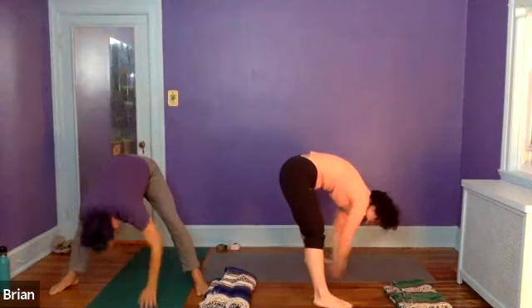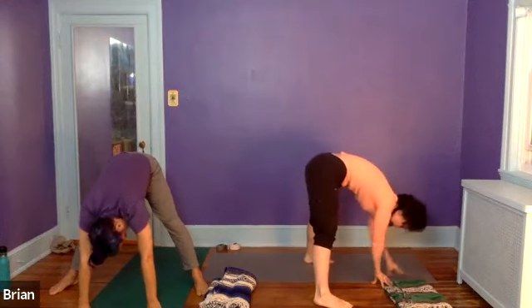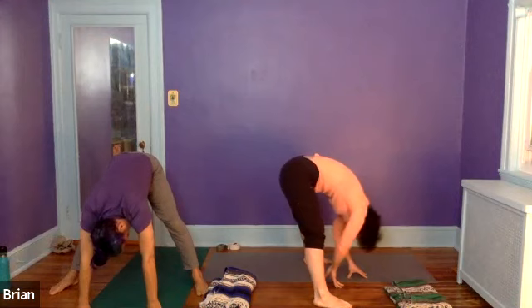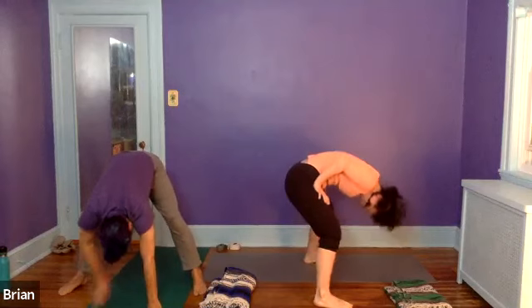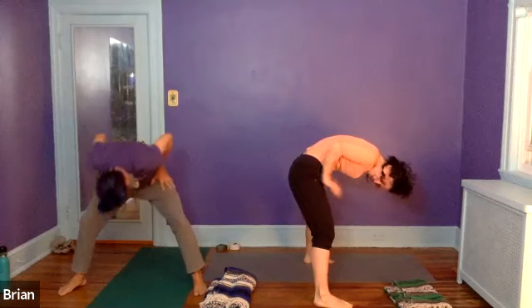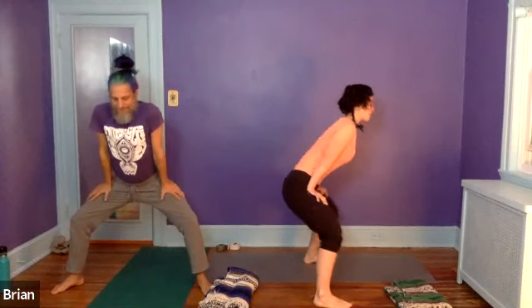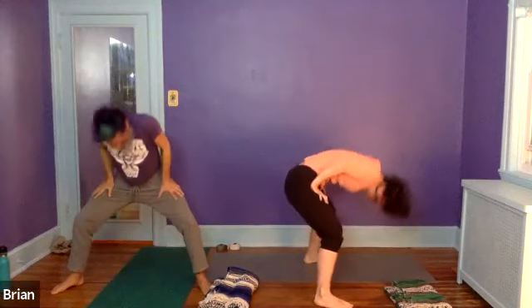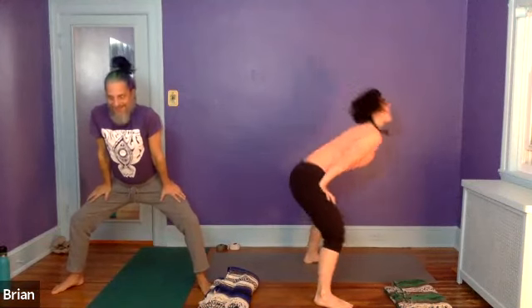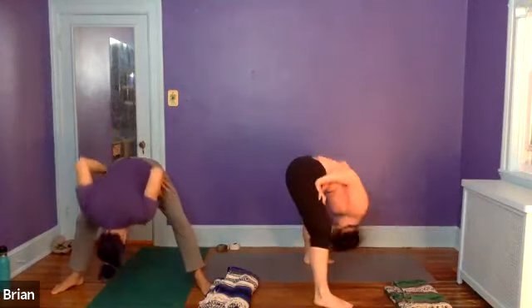Next time you're folding forward, just stay forward here for a second. You can walk the hands forward a little bit, or walk the hands back. Then bring the heels of the hands right to the hip crease and push down on your upper thighs. Heels of the hands all the way up at the hip bones — push down, inhaling the spine nice and long. Shoulders can come up by the ears, it's okay. Exhale, folding forward. A few more of those final stretches — inhaling up, exhaling. Last one.